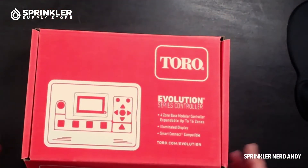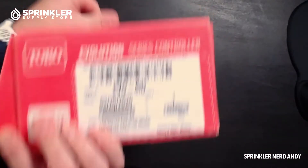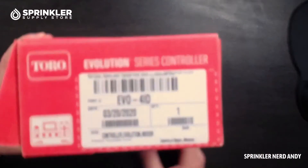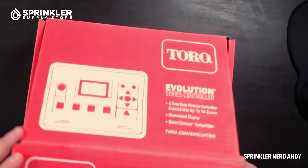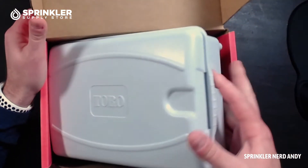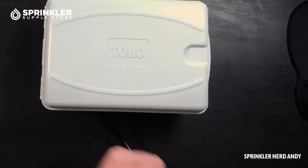Let's flip the camera over and take a look at it. I'm going to open the box again. The one I have here is the indoor version — you can see it's labeled 'ID.' It comes with four stations out of the box and then you can expand it up to 16 stations.